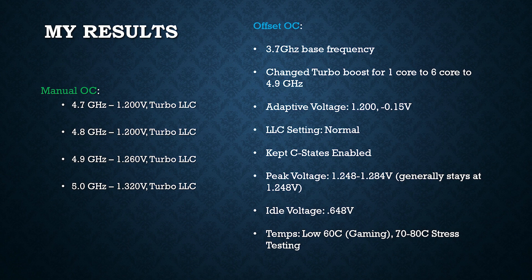I settled on a 3.7 GHz base frequency, but changed the turbo boost from one core to six core all the way up to 4.9 GHz. The adaptive voltage set to normal on the Gigabyte Aorus motherboard is 1.2 volts, and I had an offset of negative 0.015 volts. Although it should have been going below 1.2 volts, it doesn't because of load line calibration. I set LLC to normal and it usually kept around 1.248 to 1.284 volts, with a high of 1.308 volts seen during a Premiere session.